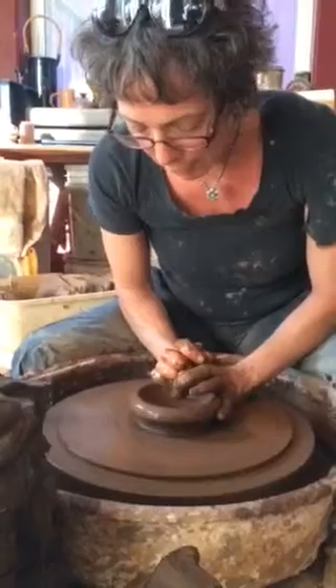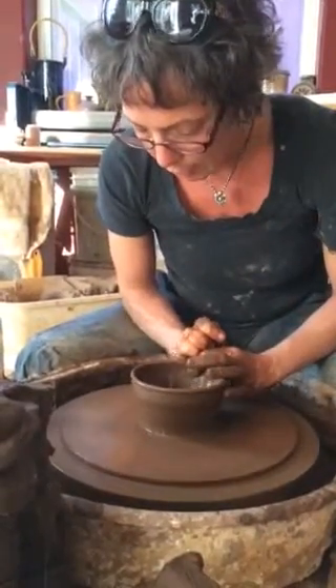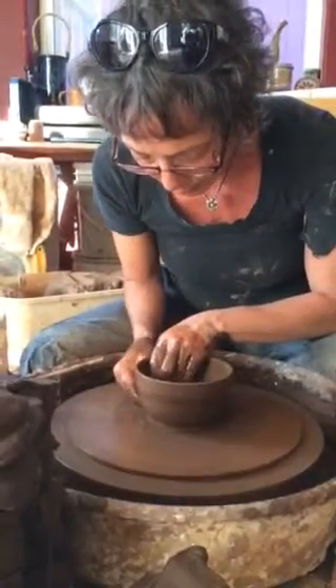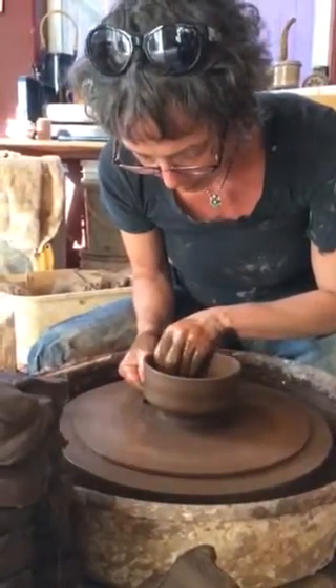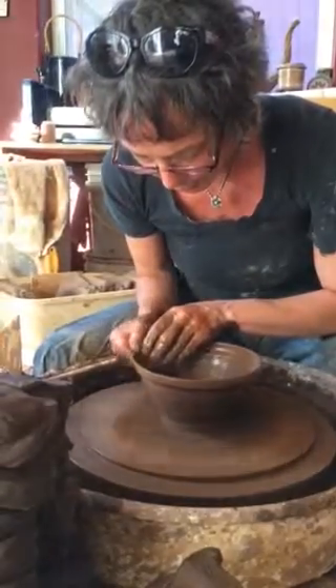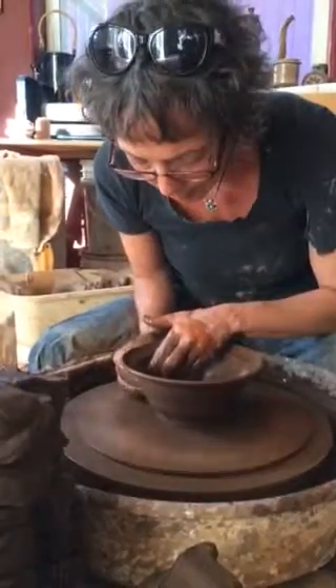Just dig my thumb under, grab the clay, pull it towards the point, which is going to be where the rim of the bowl goes. Dig under one more time, second pull, straight to the point, compress the rim a little bit, finish the shape.